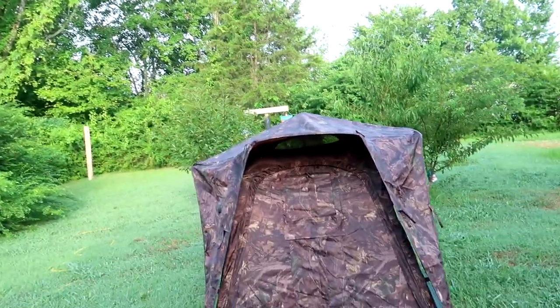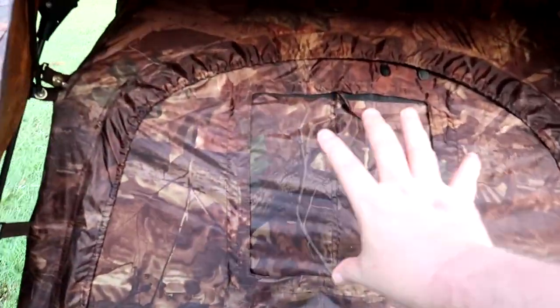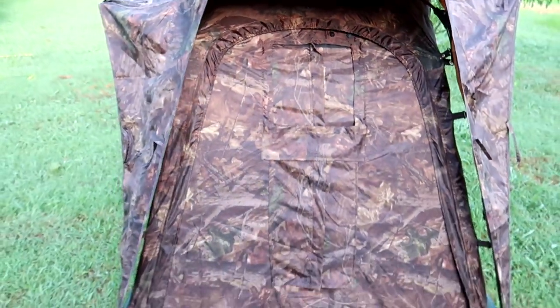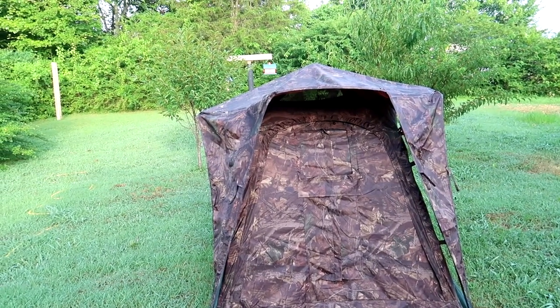I believe this was $335, and then if you wanted side windows — which literally attach here — you get a window with a screen that attaches here, but those were extra money. And if you want one on each end you have to buy both of them separately; I can't remember, they were like $35 a piece or something.